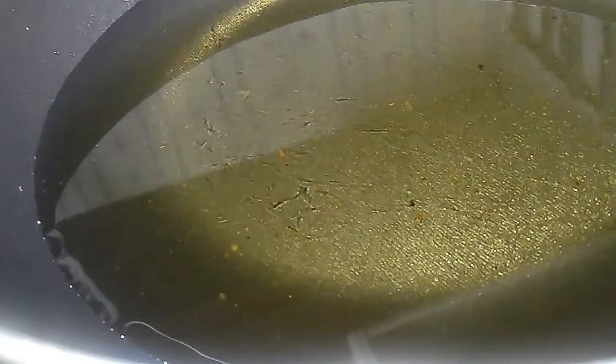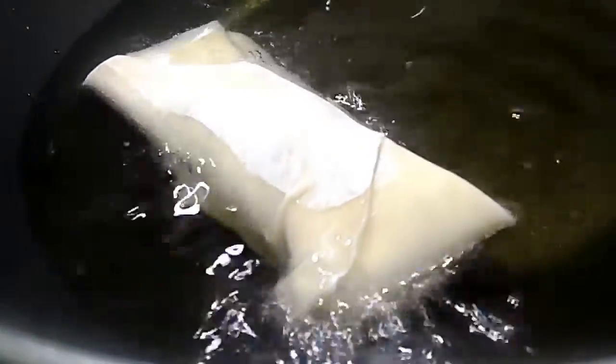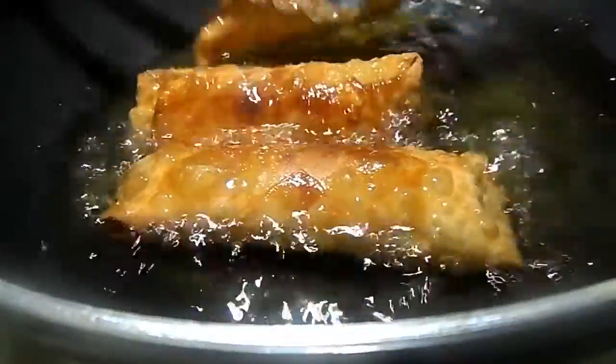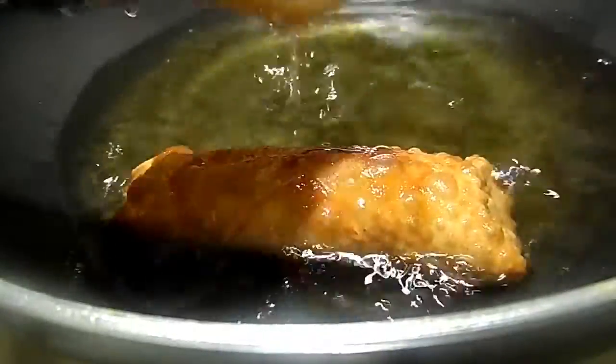I've heated up some vegetable oil in my wok on a medium-high setting, because I want my egg rolls to fry but also melt the cheese on the inside. I don't want them to burn while the cheese is melting, so I keep the heat low enough for that. It only takes about three to four minutes to fry these — really, really easy. Once they're done, take them out and put them on some paper towel to drain, and keep it going until they're all finished.